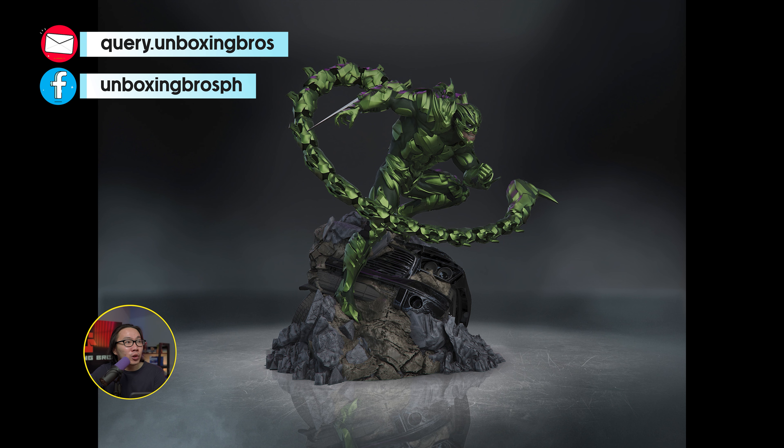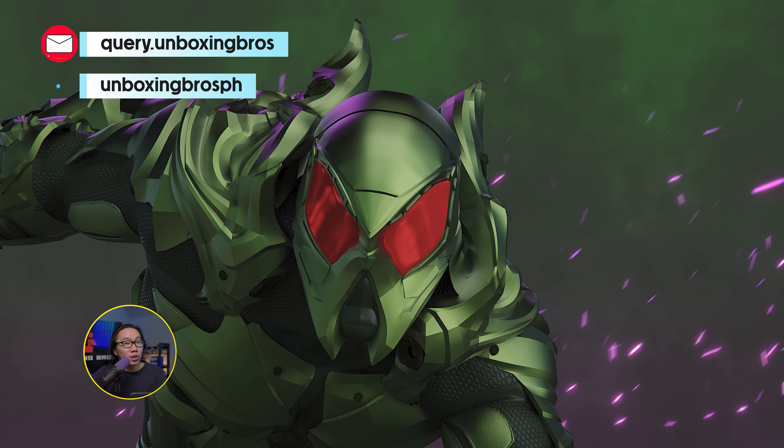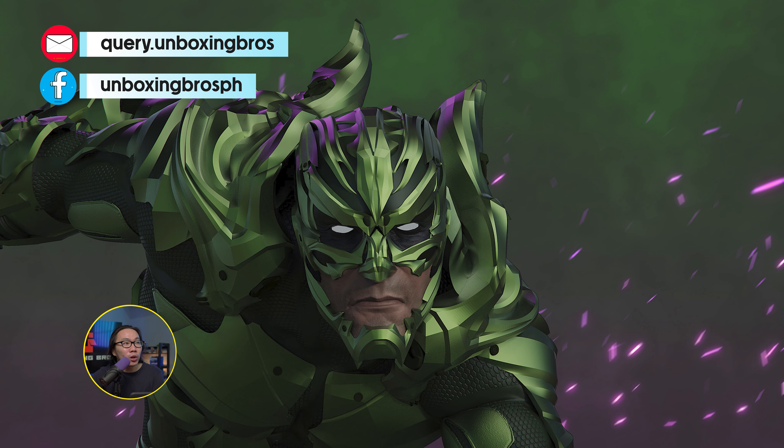Finally, the pre-order for this Scorpion sculpted by Caleb Nevson is open. It comes with four tails, three portraits, and two hands. Just hit me up if you are interested.